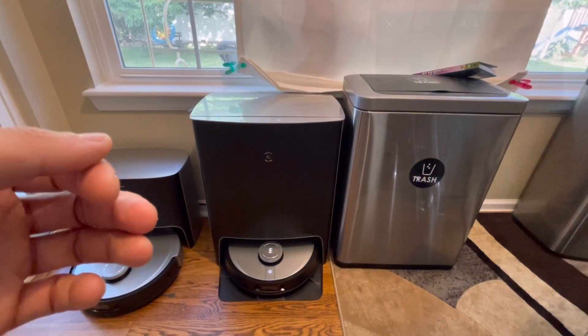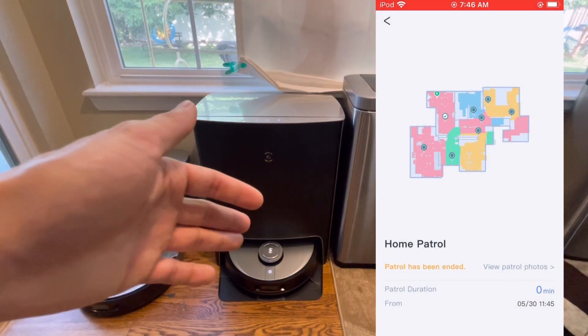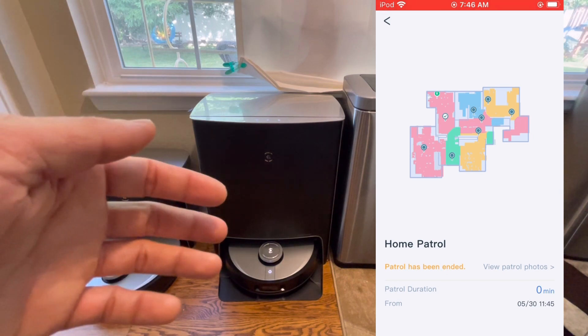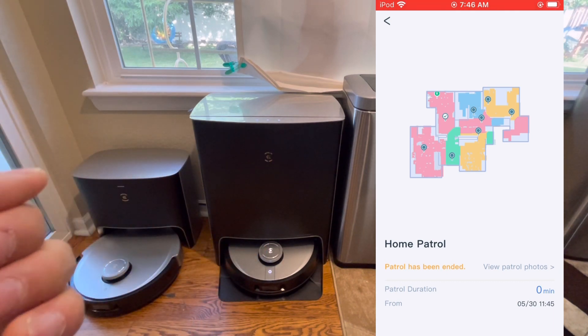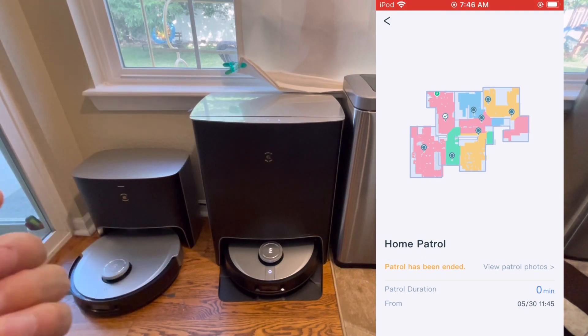One limitation: I don't think there's motion detection. So if someone breaks in while the robot is docked, it won't activate the recording feature. That makes it a somewhat limited security tool since it's not actively detecting motion.